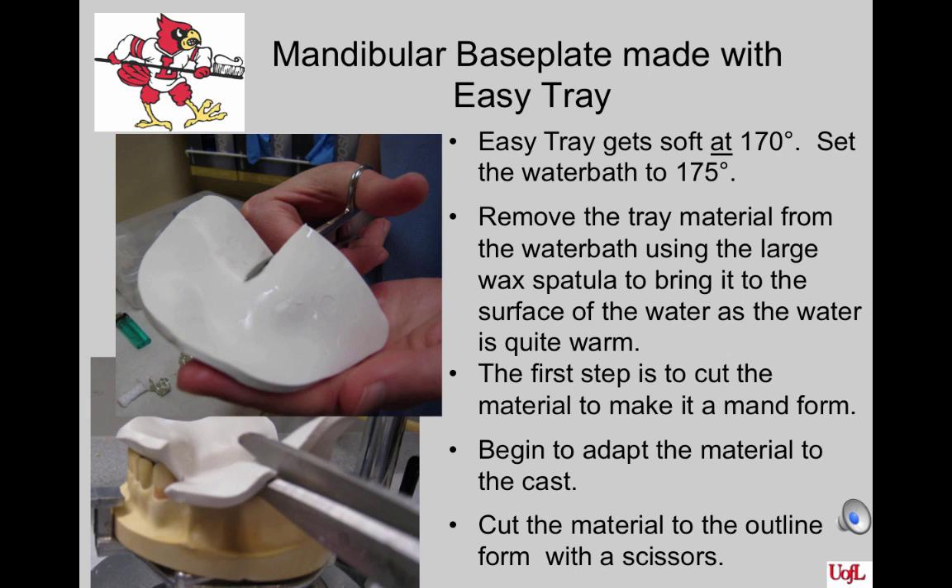The material we will use on the mandible is called Easy Tray. It gets soft at approximately 170 degrees; the water bath should be set at 175. Use the thermometers to ensure the right temperature — some are a little old. Check the material for softness using a large spatula. Remove the tray material when soft from the water bath using the spatula, as the water is quite warm. The material will not be hot to the touch. Cut the material to make a mandibular form by cutting from the wide end forward, as shown in the picture.